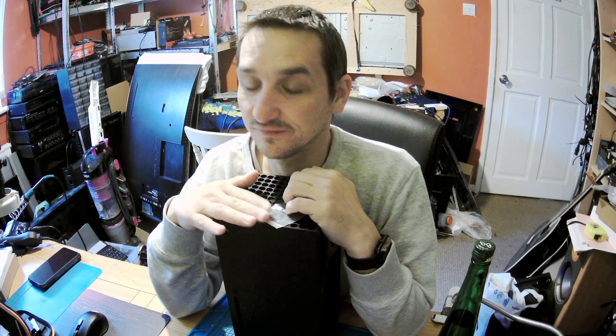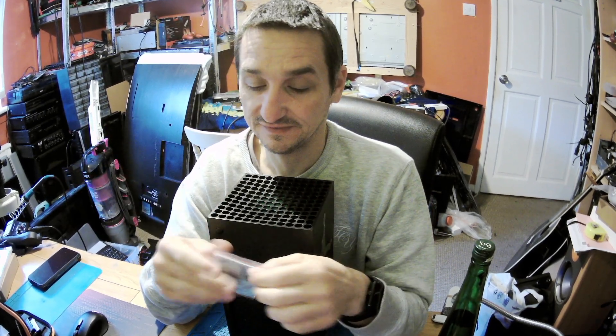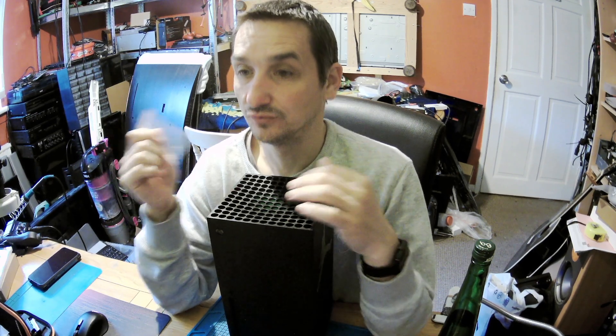Hello everyone, it's Peter here. In today's episode we've got a small video about this Xbox. I would like to show it so that maybe there will be a smarter person who will say something more, but this Xbox is a dead Xbox — it came from one of the customers.